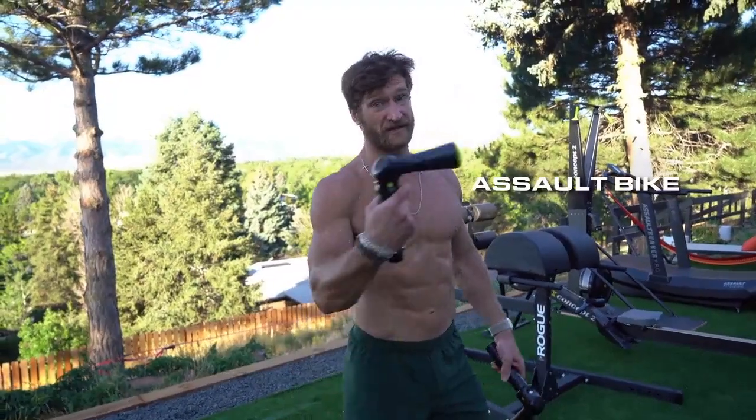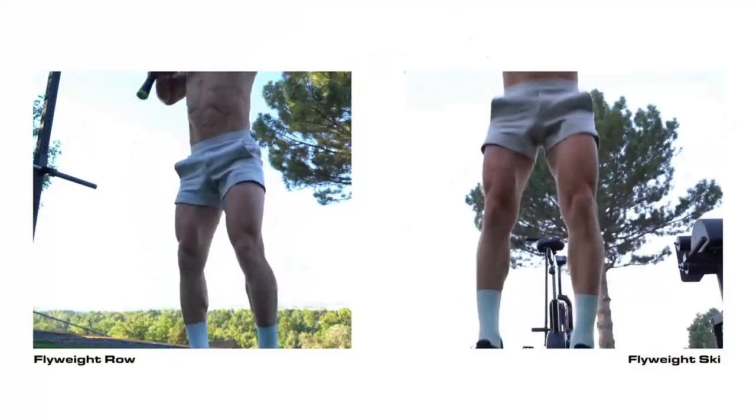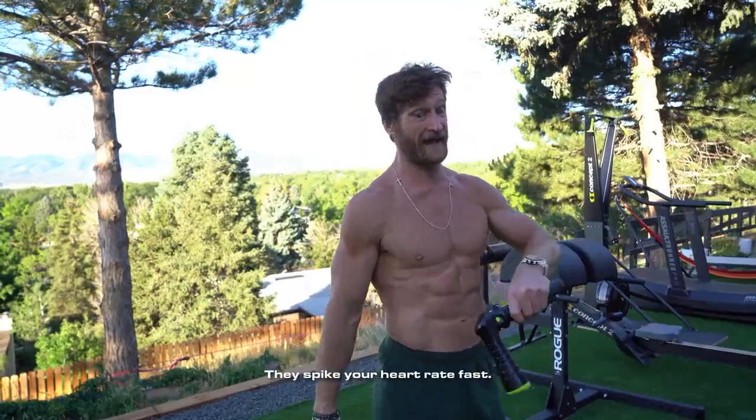This is something similar to what I would do on an assault bike, a skier, or a rower. You can use these as a cardio machine — they spike your heart rate fast.